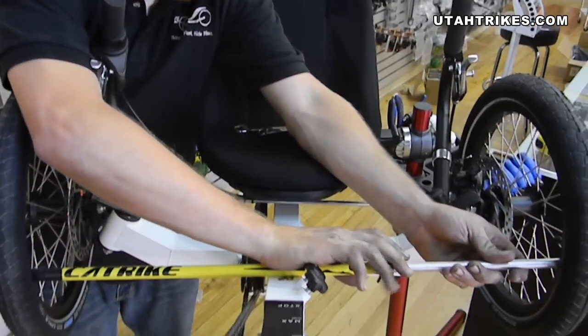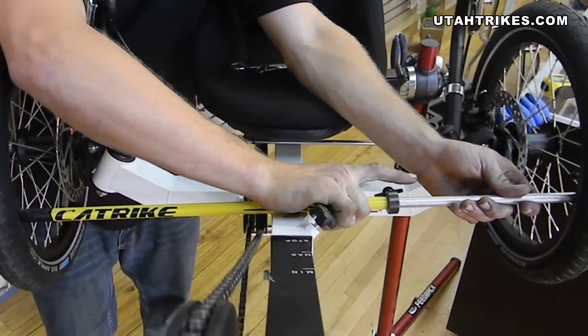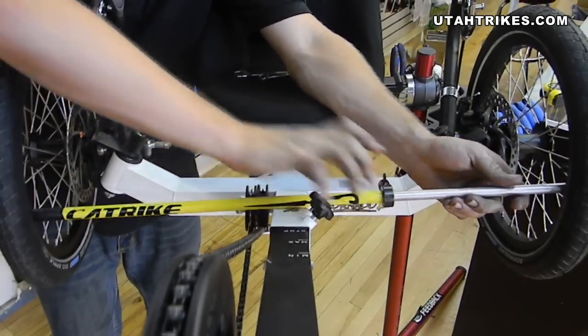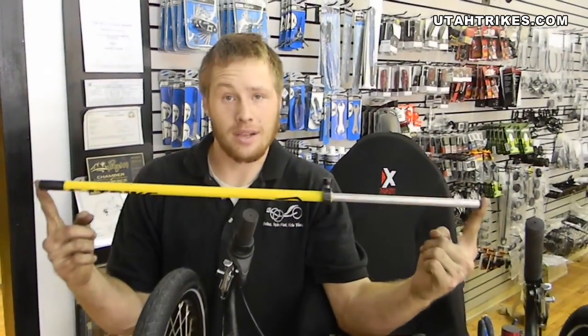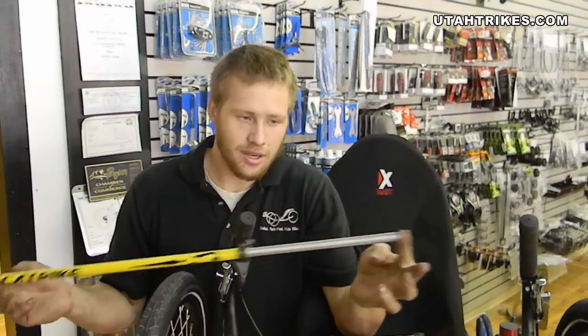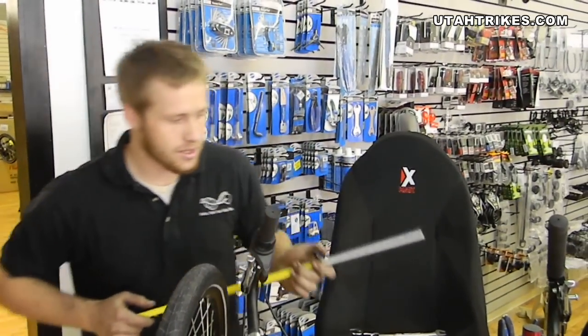What this is doing is measuring the total distance between the rims on the front wheels. You will then tighten it down. The distance between the two front wheels is as long as this. It doesn't necessarily have to be an exact measurement because you're just going to be slipping this in and out to make sure that there's no space.